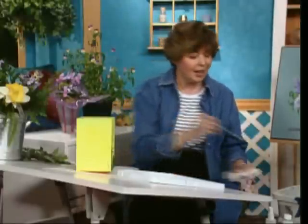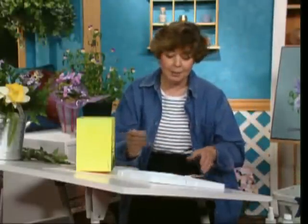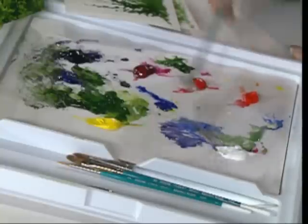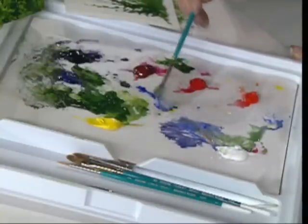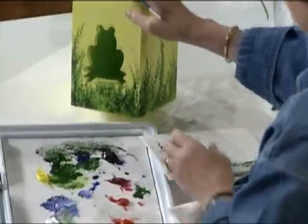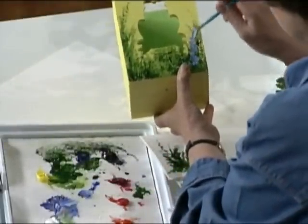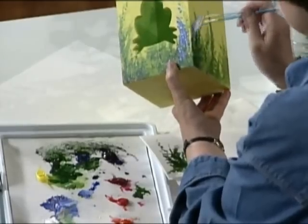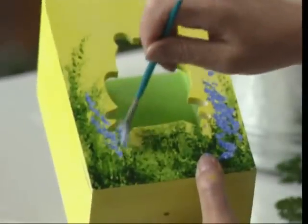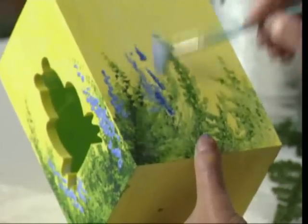I want to get just a splash of color in there, so I'll come in — I've got a lot of colors out here on my palette. I'll pick up a little bit of white and a little bit of my ultramarine blue. Tap the excess out, and I can come right back in here and put a splash of color so it will look like I've got some flowers tucked in here. I'll tuck in some more flowers, a little bit of color. You can pick up maybe the accent color that you're using for a party.